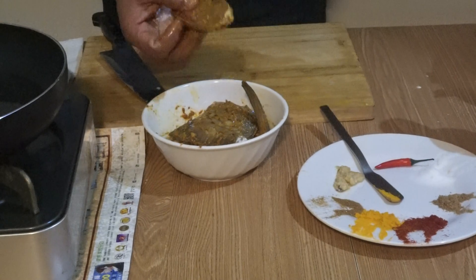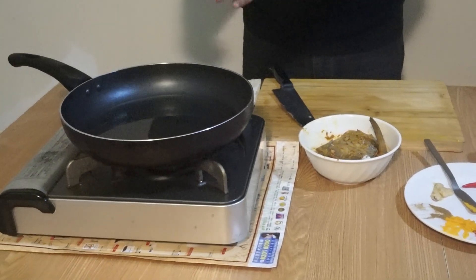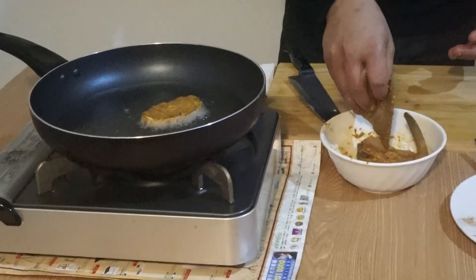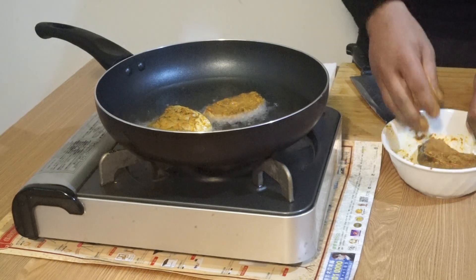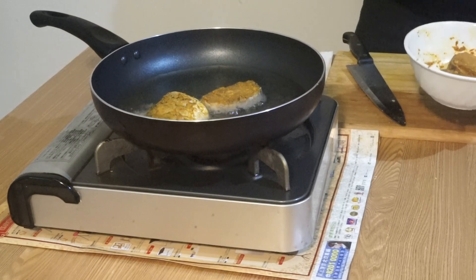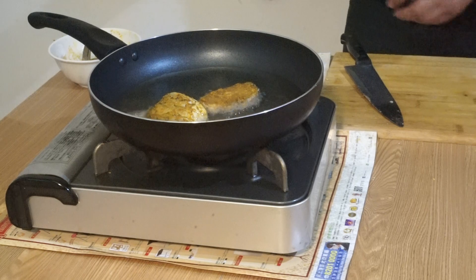I have a non-stick frying pan with oil that is very hot by now. I place the fish in here and you can see it start to fry. The other two pieces I am keeping for next time as they need to be fully marinated and nicely coated.